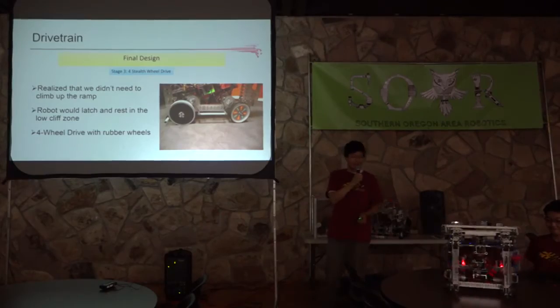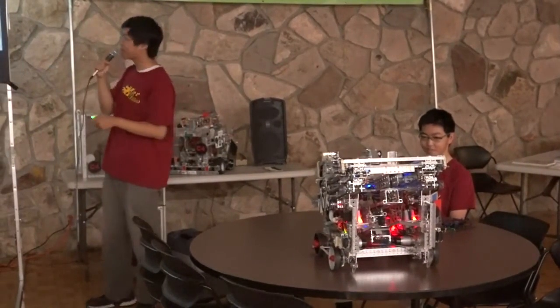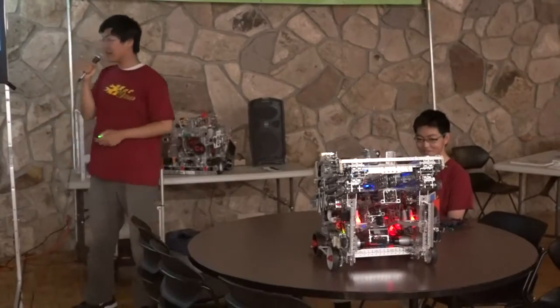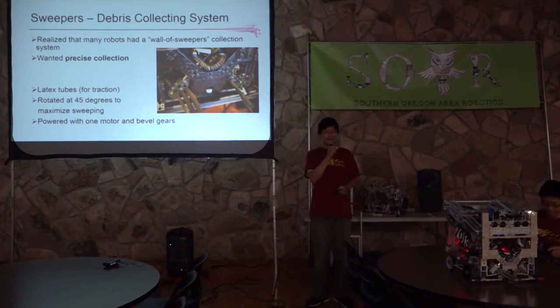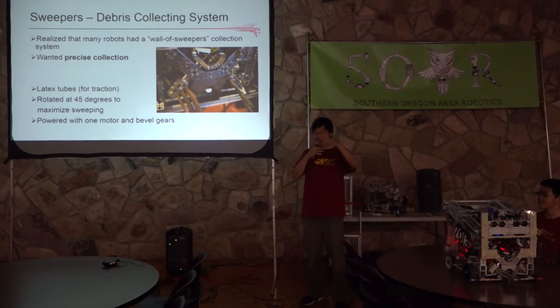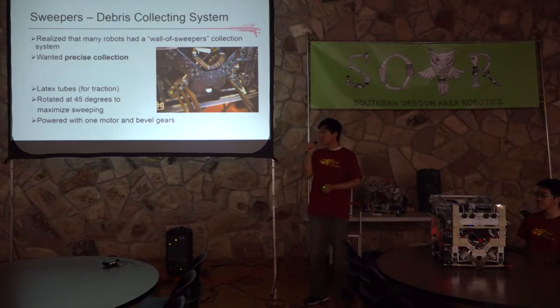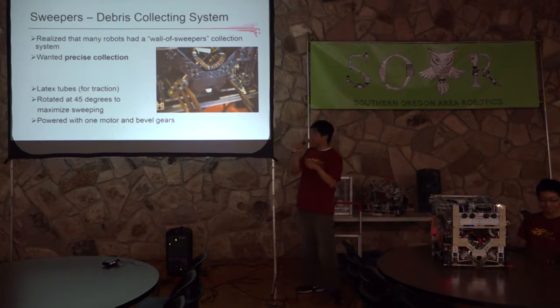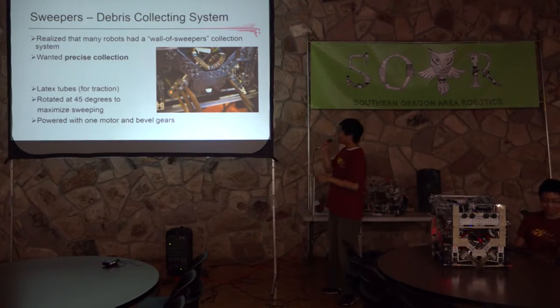Justin is going to demonstrate our drivetrain. Now, onto our sweeper and debris storing system. By state, we realized there was a prevalent design of collection systems — basically a wall of sweepers that could randomly collect any type of debris and shoot them into the robot. We didn't want random collection; we wanted precise collection. So we used a set of latex tubes with rubber for traction. To optimize the sweeping range and pushing power, we rotated the latex tubes to a 45-degree angle using one set of bevel gears and one motor.